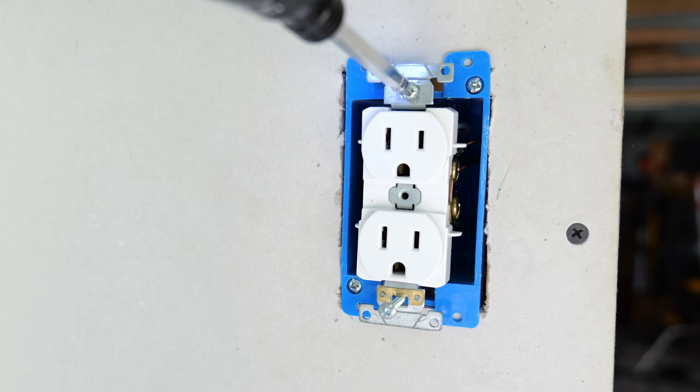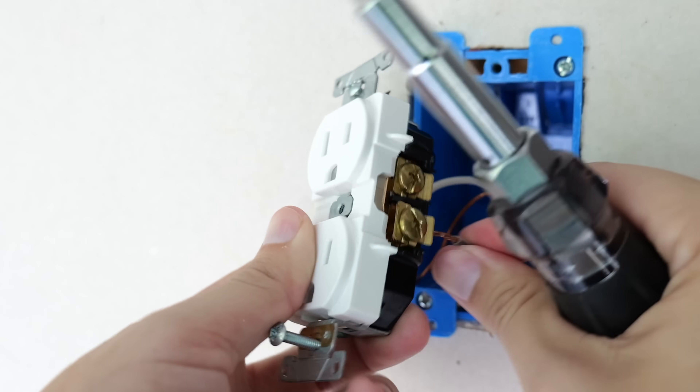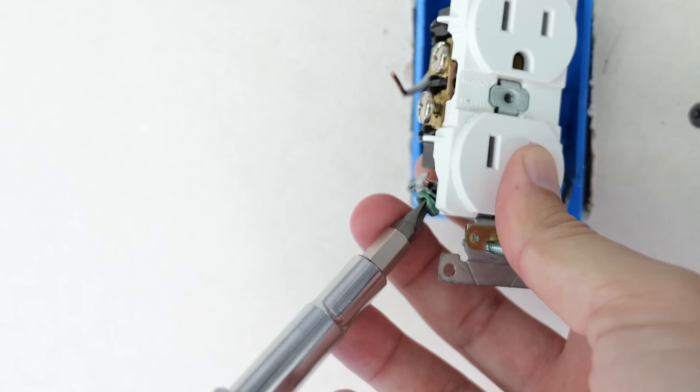Now that I've verified the power is off, I can remove the current receptacle from the box and remove all of the wires that are connected to it. Best practice when removing something like a receptacle is to start with the hot wires and then go to the neutral and then to the ground.